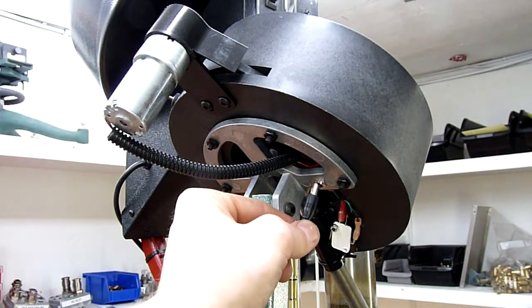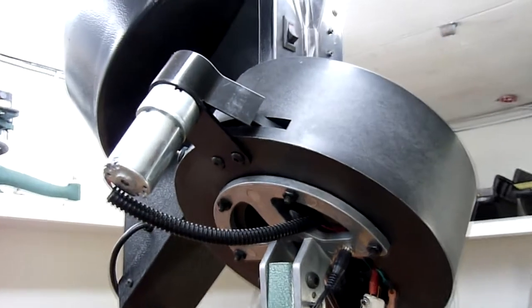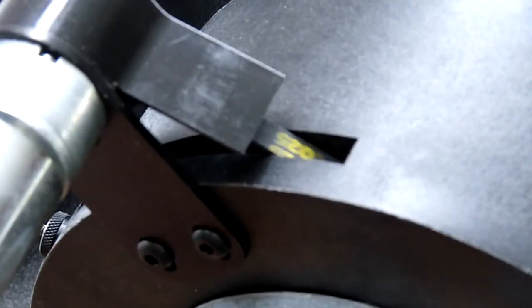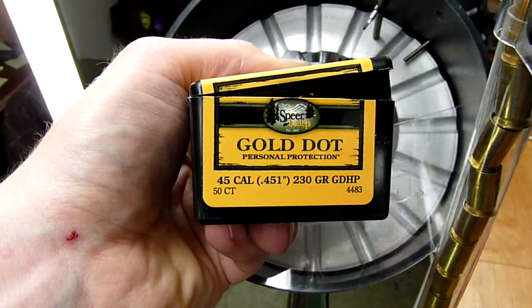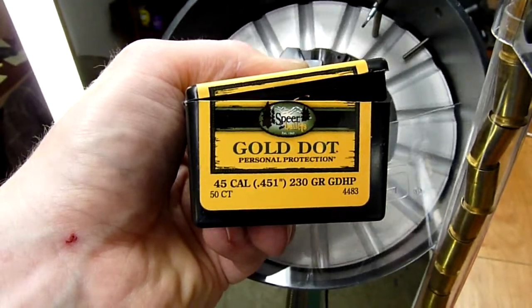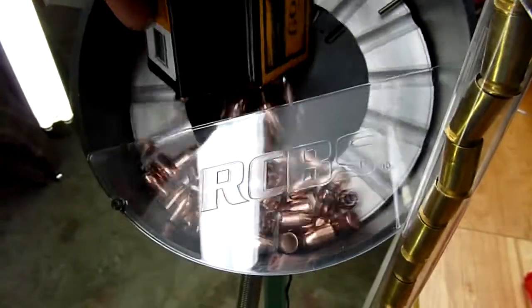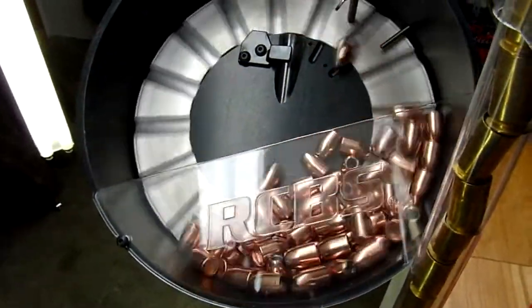Next we're going to take the power jack and plug that in so that the motor starts turning. We'll be able to dump in our bullets and start filling the drop tube. In this particular case we're using Speer Gold Dot 230 grain hollow points. So we can just dump that in and watch the bullets start to feed.